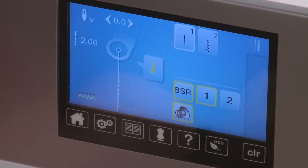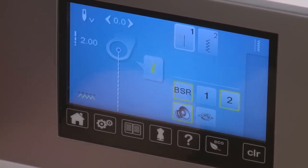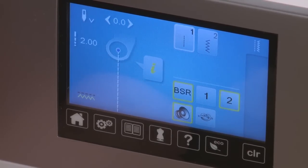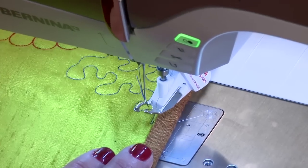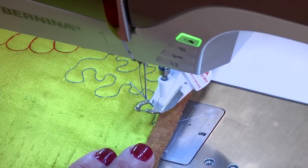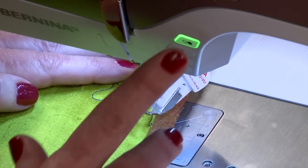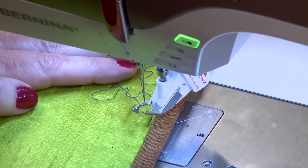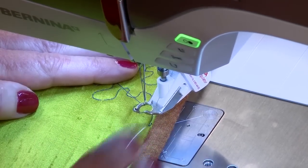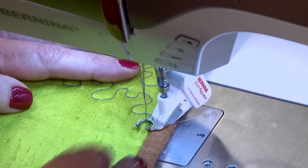In mode 1, as soon as we turn the Stitch Regulator on, the machine will start stitching. But today we're going to stitch in mode 2, which means when I turn it on, the Stitch Regulator will not stitch until it senses the motion of the fabric. So right here I have my quilt project and I'm ready to continue on with my free motion quilting in this space. I'm going to turn the Stitch Regulator on — you can use an on-off button or the foot control. I prefer to use the on-off button.